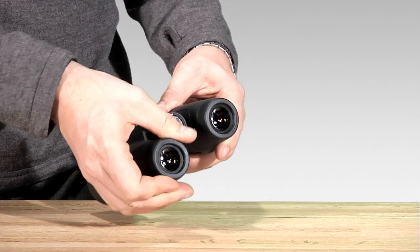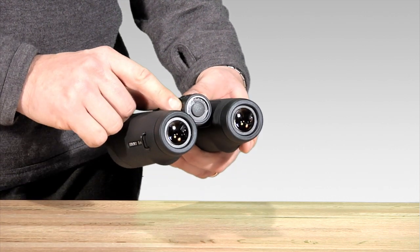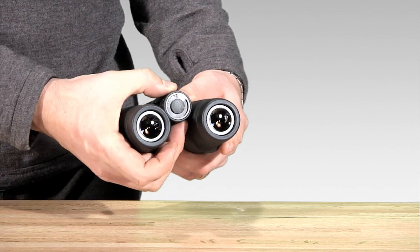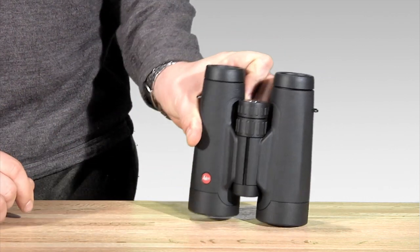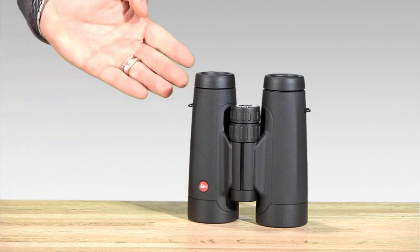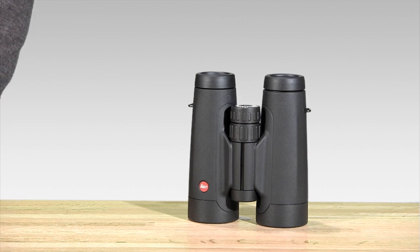Another key feature is the integrated diopter into the focus wheel. Simply pop out the diopter mechanism, adjust it, and lock it, and it's ready to go. All packaged in an incredibly robust chassis — it's waterproof, submersible, and ready to go anywhere.